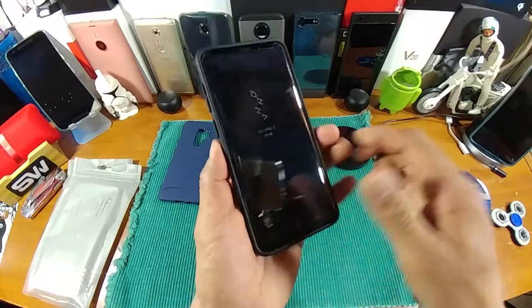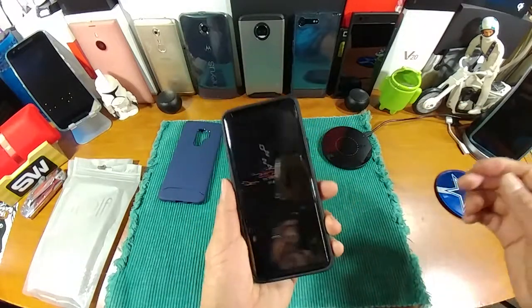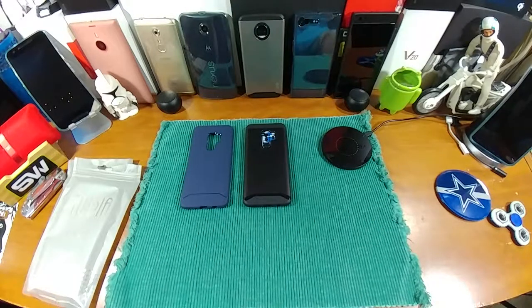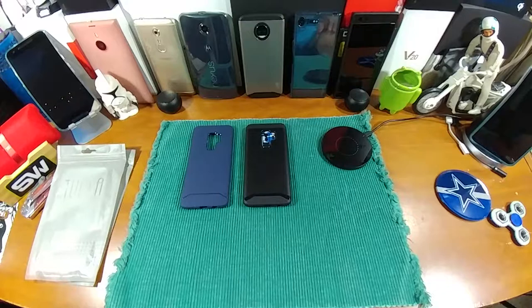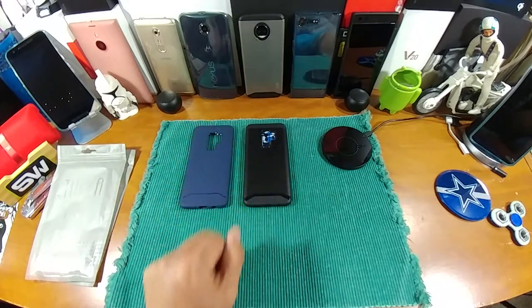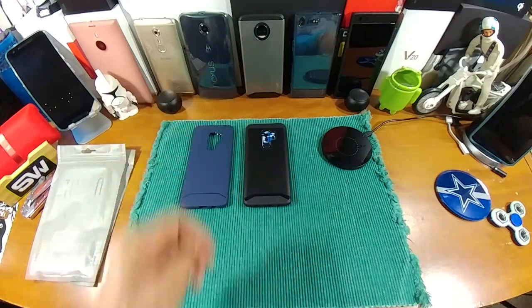All right everybody, that is it. Thanks for taking the time to watch, and thank you to Tudia again for sending me their products — I just appreciate their support. Leave some feedback down below, hit the links, and check out all the information you need to know before ordering. But for under ten bucks you cannot go wrong with these cases for your Samsung Galaxy S9 Plus and for your S9. God bless, peace, I'm out.